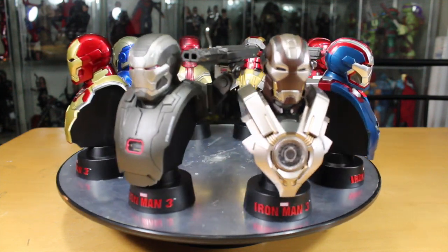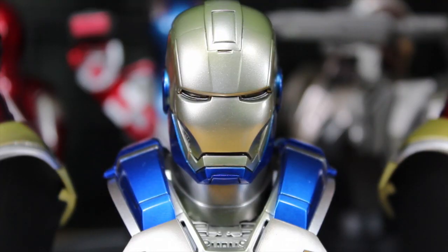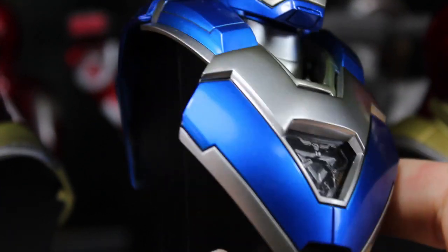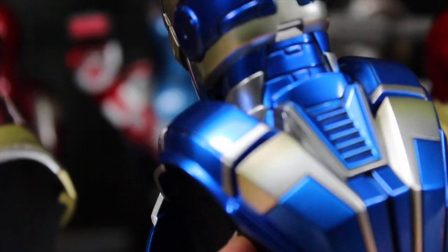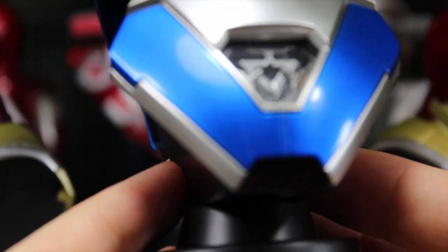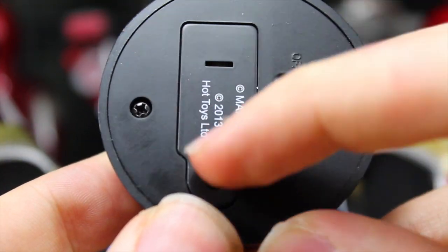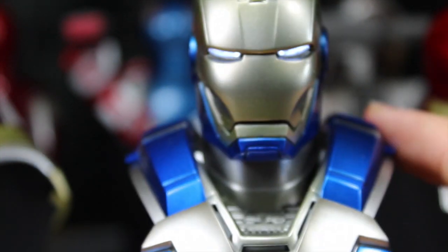Here we have the Iron Man 3 Hot Toys 8-Pack of the 1:6 busts. If you're a fan of busts but don't have the room for them, these are perfect for you — they have that Hot Toys quality we love. Starting with the Mark 30, it appears to share the same mold as the Silver Centurion Armor. It has nice detail and paint on the front and back. Just the sides are plain black. There is no articulation on the bust — the heads don't turn and it doesn't swivel at the waist. Each one says Iron Man 3 on the base with an on/off switch. It takes 3 watch batteries and lights up both the chest and the eyes — they look really cool when lit up.